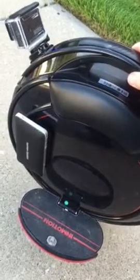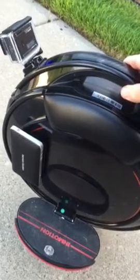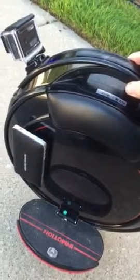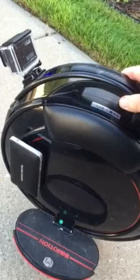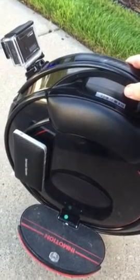Here's the Harden Carmen Mini attached to my V5F on the side. I'm going to roll around the parking lot to kind of give you an idea of the sound it can produce.